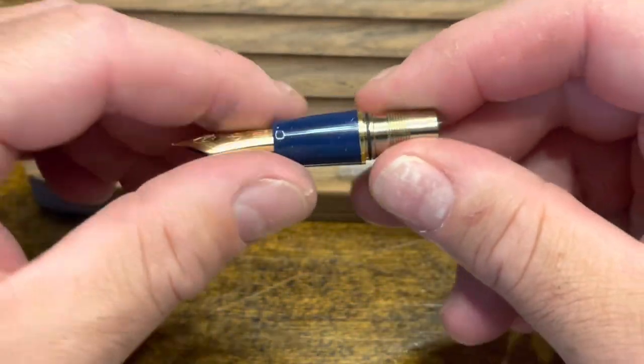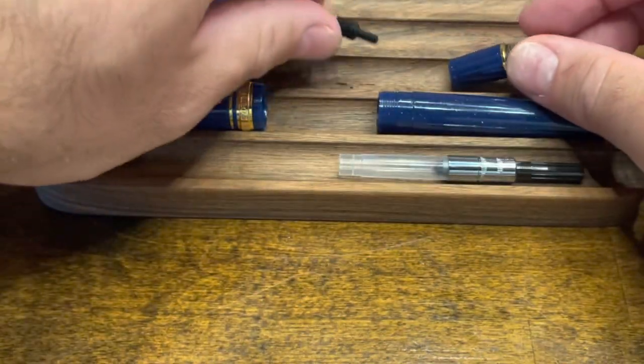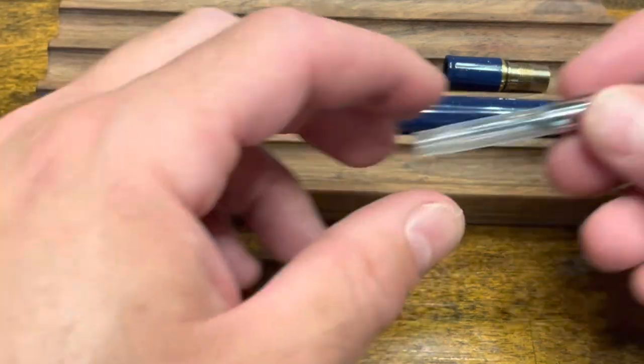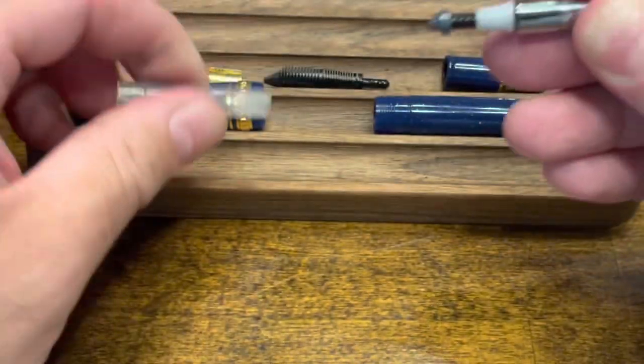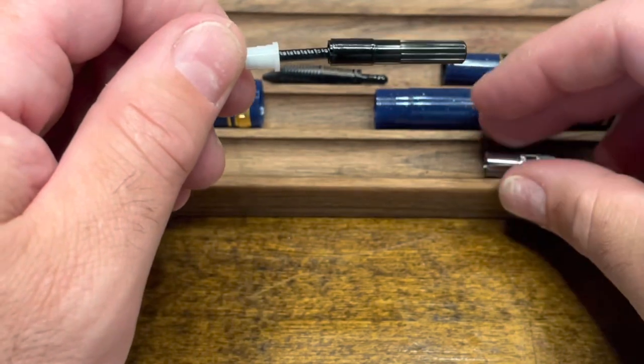If you want to do further cleaning, the nib and feed pull straight out of the section. To disassemble the converter, unscrew from the middle collar. The body comes off followed by the collar.